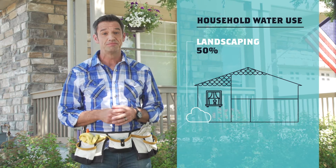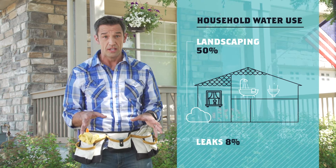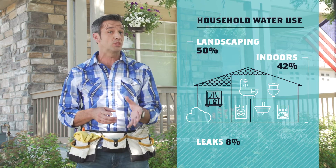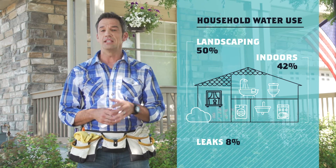Did you know that nearly half the water we use every year is on our yards? It's true, and that means any hidden leaks out here can lead to an enormous and expensive amount of waste. The best way to put a plug in that is to locate any leaks in your irrigation system.